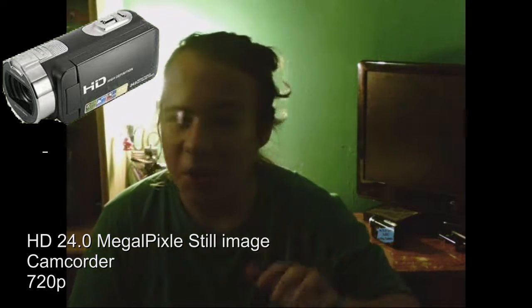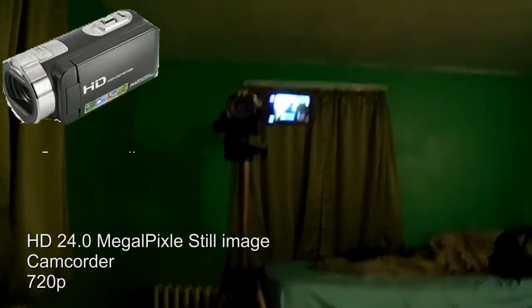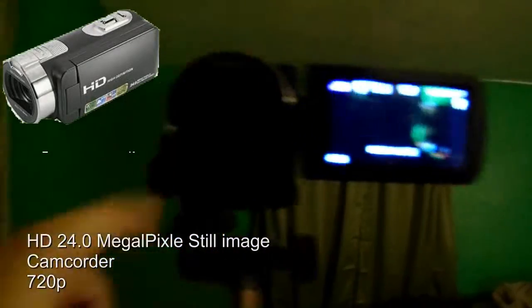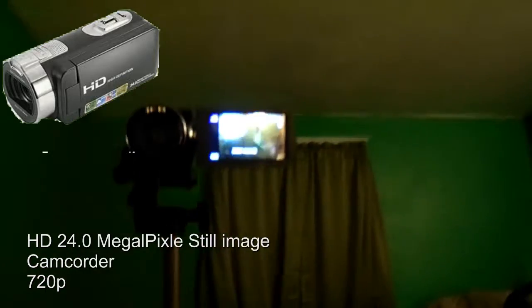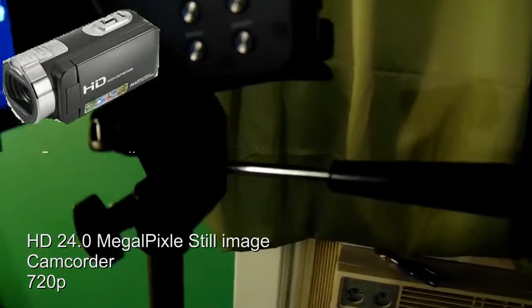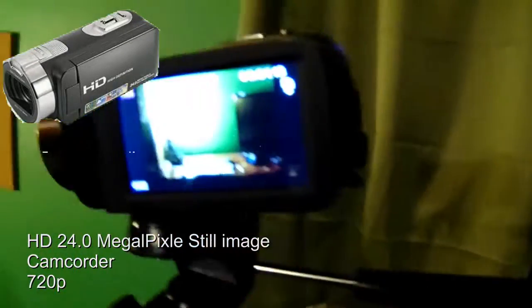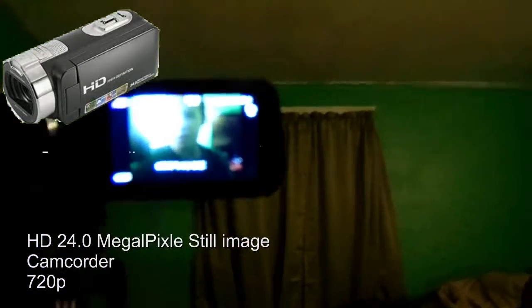The one thing this camera has that all the other cameras don't is that it actually has a flip-out LCD. You can see right here — here's the LCD, there's me, there's the lens. The flip-out LCD can turn in both directions, and you can close it like that. That's one of the big priorities, so that you can see if you're in focus and if it's recording or not.